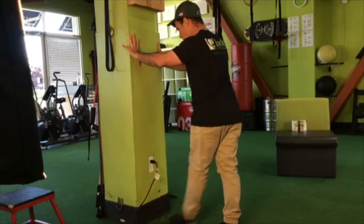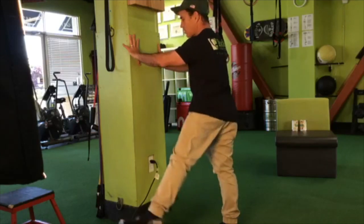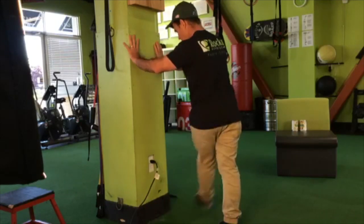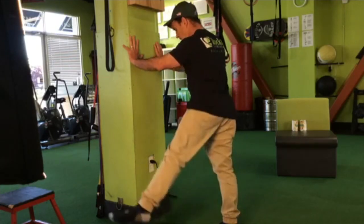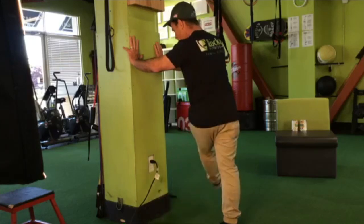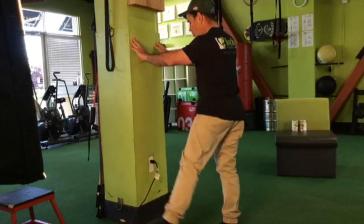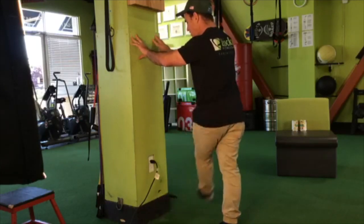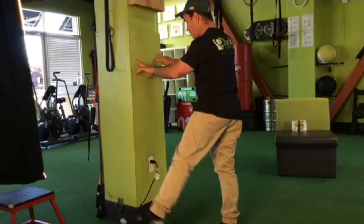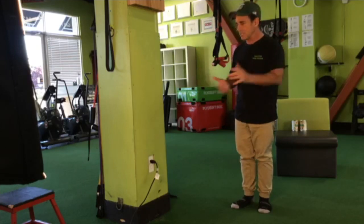I'm just going to switch legs and do the same thing. I'm not trying to go ballistic with this — I'm not trying to turn into a Dallas Cowboy Cheerleader. I just want to get my leg swinging and use the momentum and pendulum effect to allow the hips to relax and open up. If you want to challenge your balance a little more, you don't have to have a death grip on the wall — just use fingertips, or even remove one hand. By reducing the amount of assistance, you'll probably increase the intensity of the exercise.